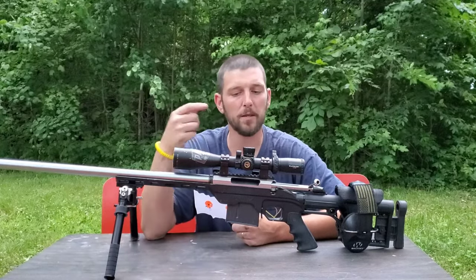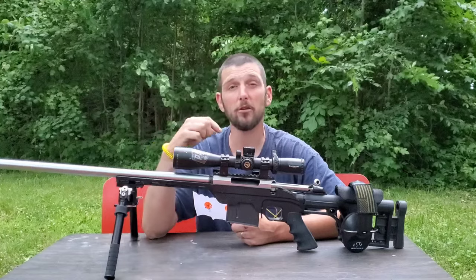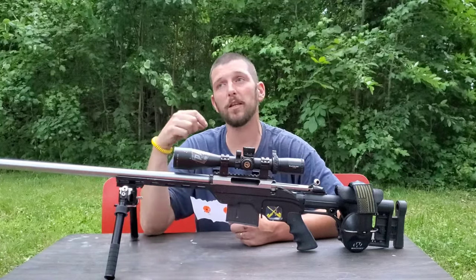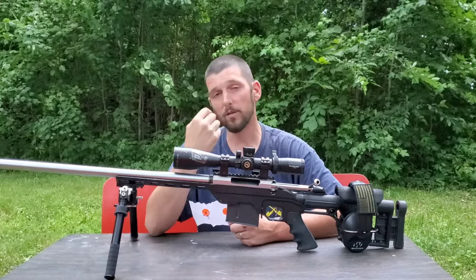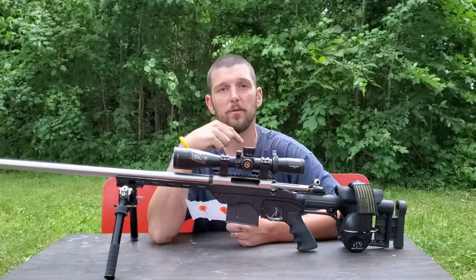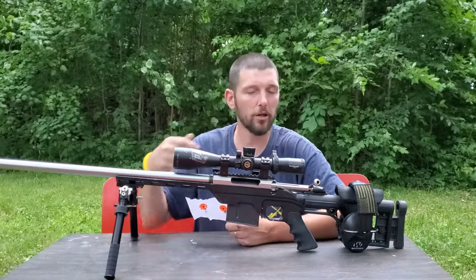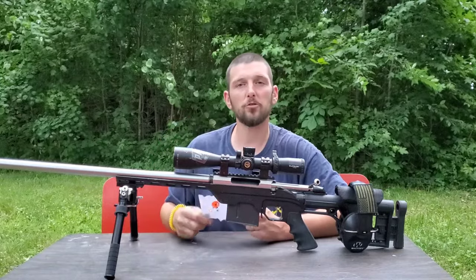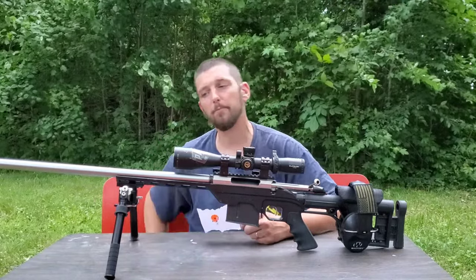Hopefully this will help some of you who have a hard time looking at yourselves, because trust me, for the longest time I did the same thing. I didn't want to believe that I was the problem and why I couldn't get the groups I wanted. After I really started working on dry firing and practicing the fundamentals, it all started to come together. Hope you guys enjoy this and find it helpful.